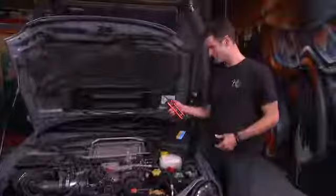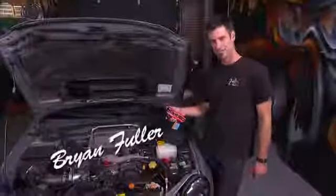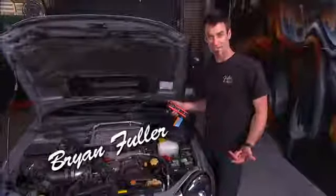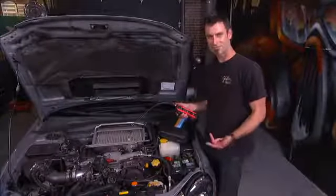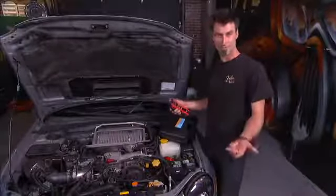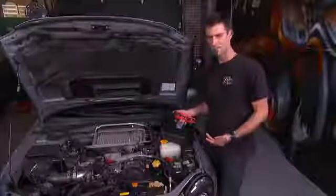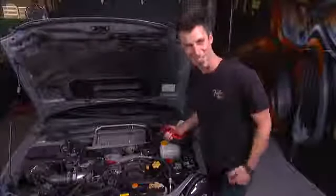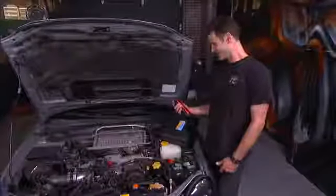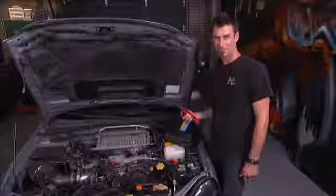This is an infrared refrigerant leak detector. The way it works is refrigerant has a different refractivity of infrared light than normal light, so there's a sensor in here that picks it up and lets you know where the leak is. This thing works on CFCs, HFCs, and HCFCs. It's so powerful it'll probably pick up the local KFC — I'm serious.